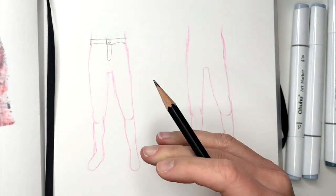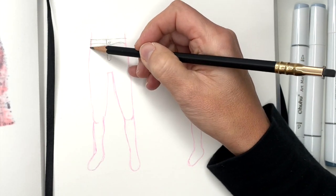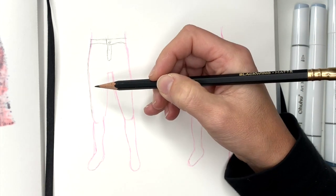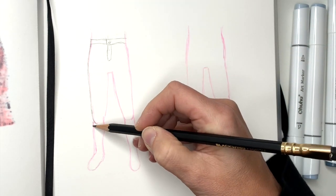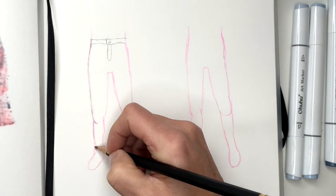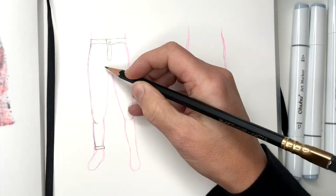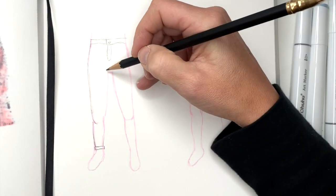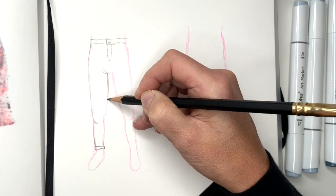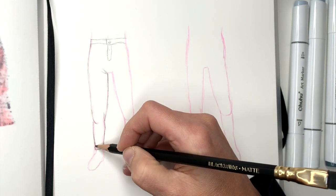The skinny jeans are easier because once you have done your body and you feel like your body is pretty good, the jeans pretty much stick to it. So you're just going to draw a line right outside of your body. Now they're going to have a fold around the knee, and then go down. And if you want to roll them up, you would just draw a little rectangle at the ankle. Now this leg is turned this way so these jeans are going to fold a little bit here. Then again really close to the body, just follow your legs — almost like drawing leggings.